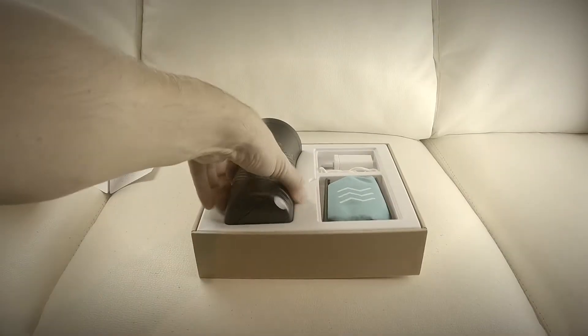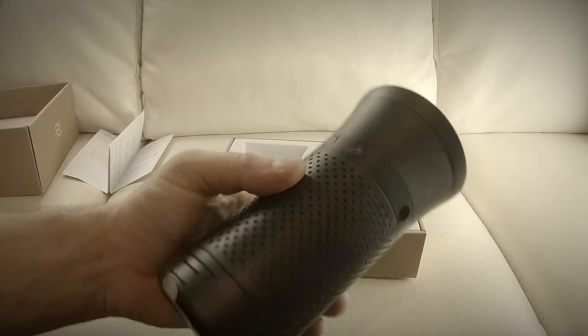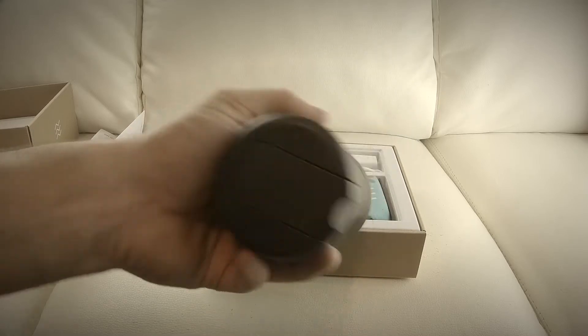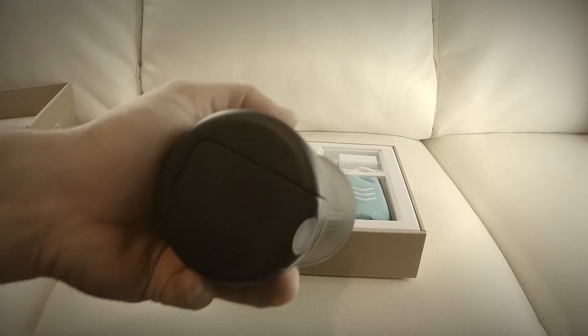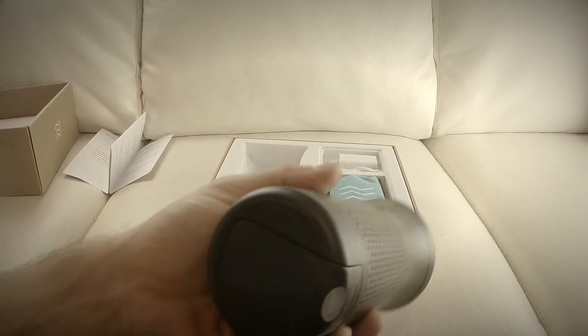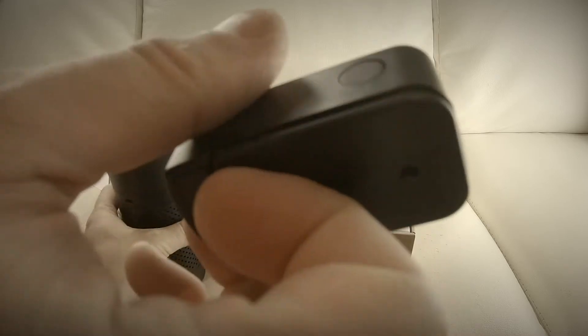So this is what it looks like — this is the black version. There are two colors: white and black. At the bottom here it also comes with an apparently real-time air tracker, and it's fully chargeable.